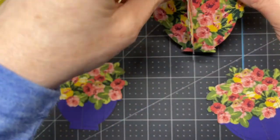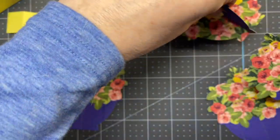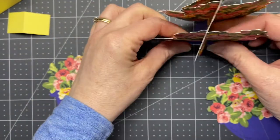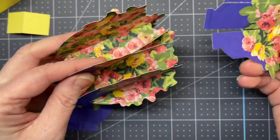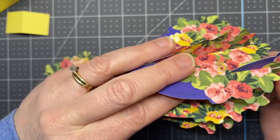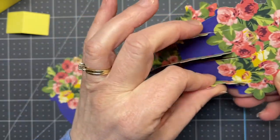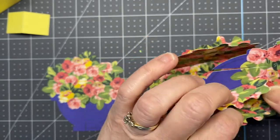Flip it around and do the same thing with the other piece that has the cut coming from the top — just slide it through the slice of the other piece. Next take the piece with the slit in the bottom and slide it through as best you can to that end piece, making sure again that the side that has the flower pot on it is facing you.